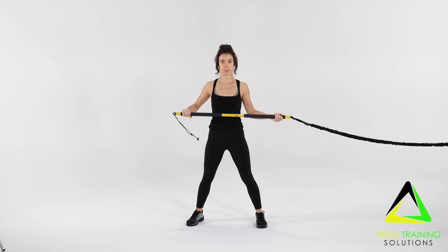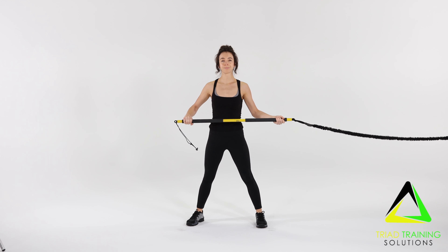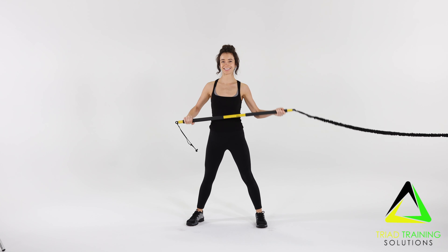Now for the Rip Axe Chop. Stand facing away from the anchor point in a split stance and alternate grip. Start with the right foot back and right hand beside right shoulder. Swing overhead as if you're using an axe. Repeat for the desired amount of time and or repetitions.